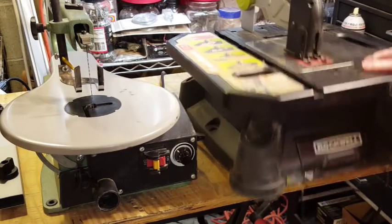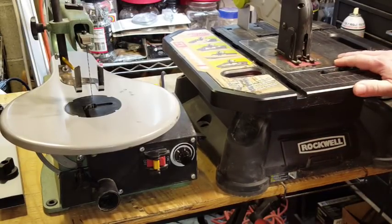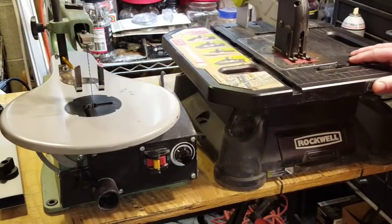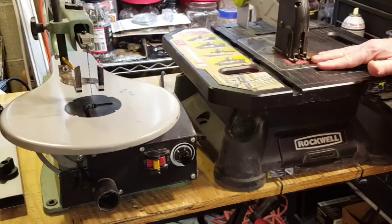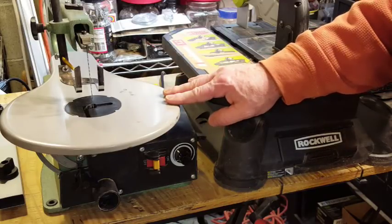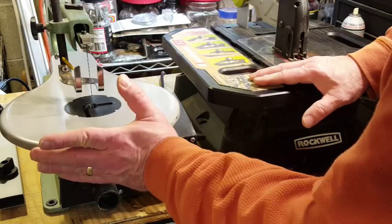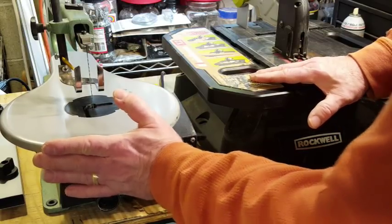The Blade Runner has four rubber feet, one under each corner, providing significant grip on the tabletop so it's not likely to slide around. It also has a fold-down clip you can slide under the front edge of your work surface, so as you're pushing your workpiece through the blade, the Blade Runner isn't going to go anywhere. The scroll saw has four rubber grommets in each of its four mounting holes, giving it some grip, and the saw is heavy enough that you have to push it pretty hard to get it to slide.